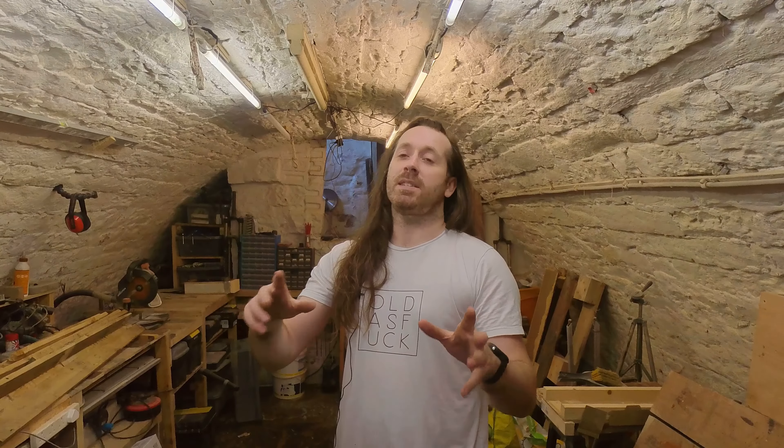My past couple of projects have really gotten away from me and taken way too long, so I want to make a nice simple video like my first coffee table video. I've got this space in my kitchen from when I redid the ceiling about four or five years ago, but I don't really need a light in my kitchen so I never put one up. But now I need content and I've come up with this really cool idea, so I'm going to fit a light.